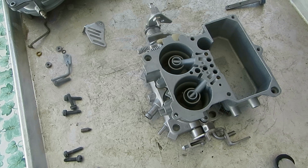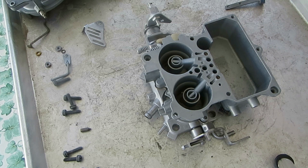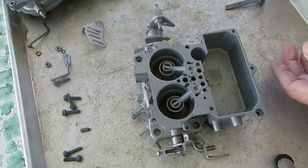Mike's Carburetor Parts here. I'm going to show you how the accelerator pump circuit works on a Holley 2-barrel — 2245, 2209, 2210 — same idea.